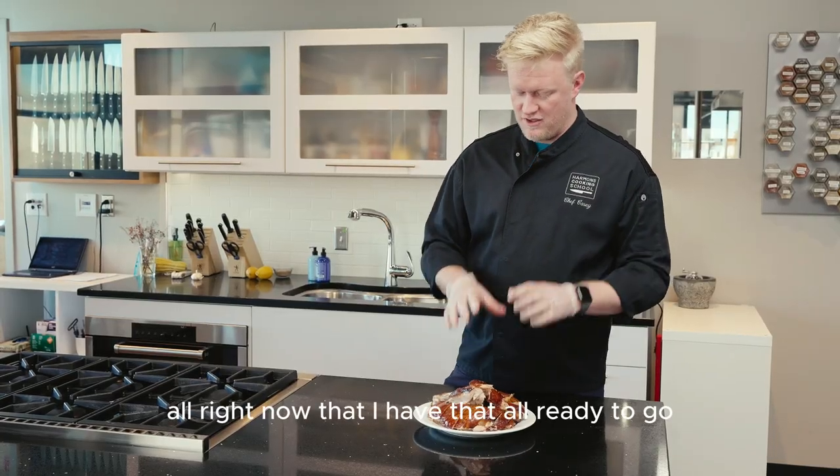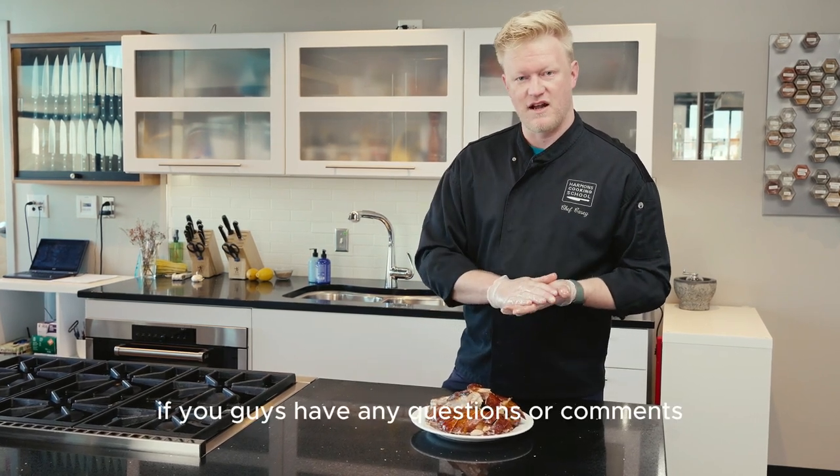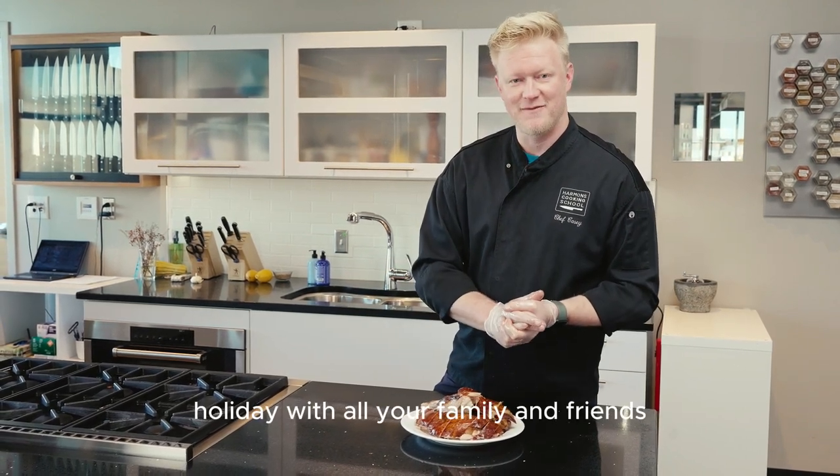Now that I have that all ready to go, I'm going to serve this. If you guys have any questions or comments, please drop them below and we will answer them. I hope you have a great holiday with all your family and your friends.